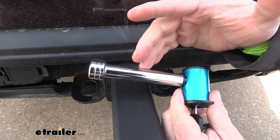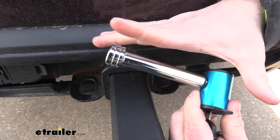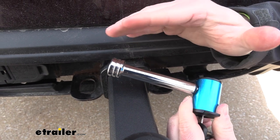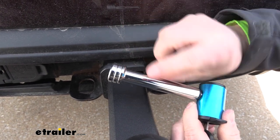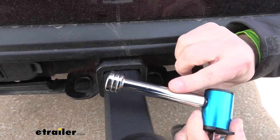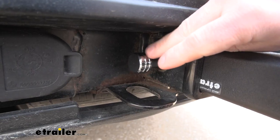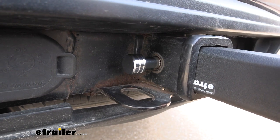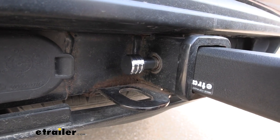A few more things about the hitch pin lock. It's going to be five and a half inches in total length. It's going to have a span that fits one to three inches, and it's got a quarter-inch diameter on the pin. You're going to have a chrome finish on there — it's going to be durable so you don't have to worry about leaving it out in the elements. It's not going to bother it, and that's going to be the same thing with the coupler lock too.